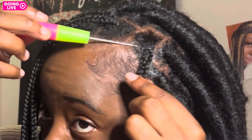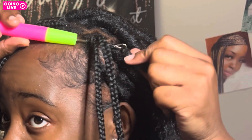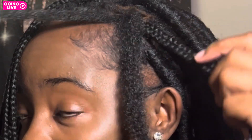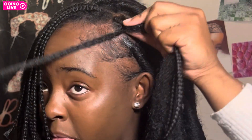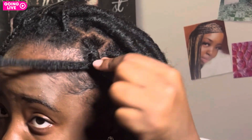I took my crochet needle and went through the top of the braid. I'm showing you what the ends look like because that's what I'm pulling through. The crochet needle was open and now it's closed as I pull the hair through, making sure everything is even. Now that the Cuban hair is through, I'm putting the two braids on one side with one piece of the hair and wrapping with the other side towards the back of my head.